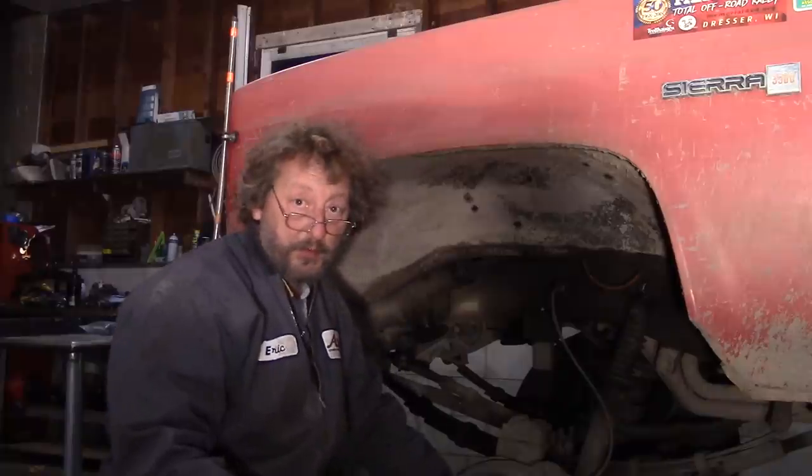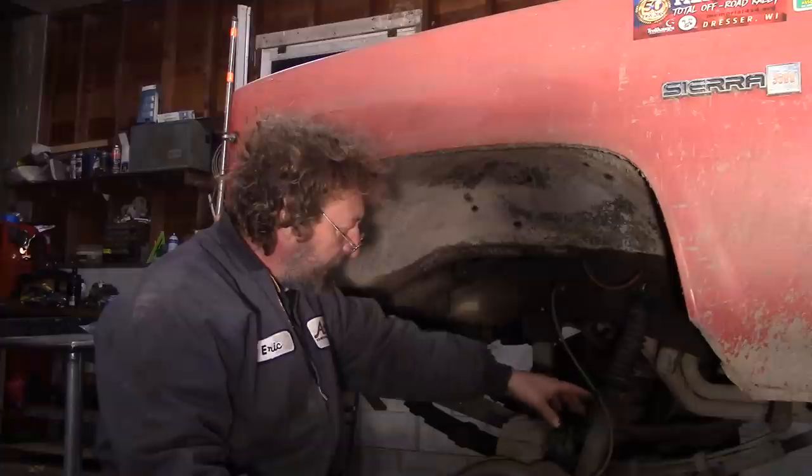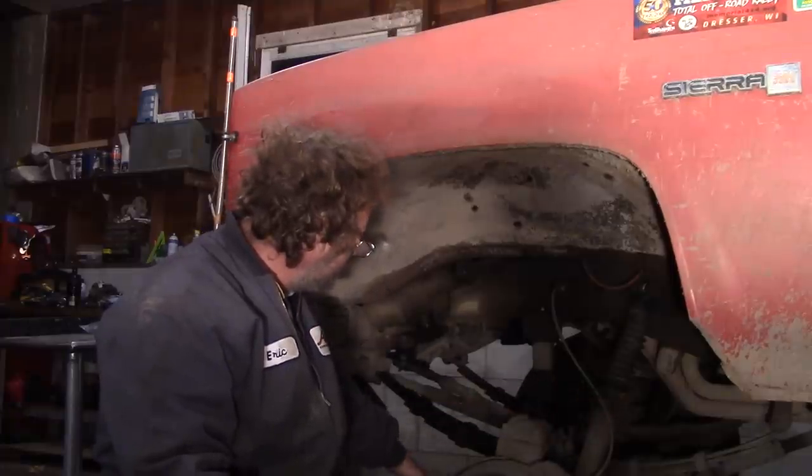Welcome to BSF Recovery Team. If you've been keeping up with our videos, you'll know that we recently broke the driver's front leaf spring in the wrecker. So we're out here in the garage putting a new driver's front leaf spring in. As you can see, we've got the wrecker up on jack stands supported by the frame, and we have the axle in the droop position.